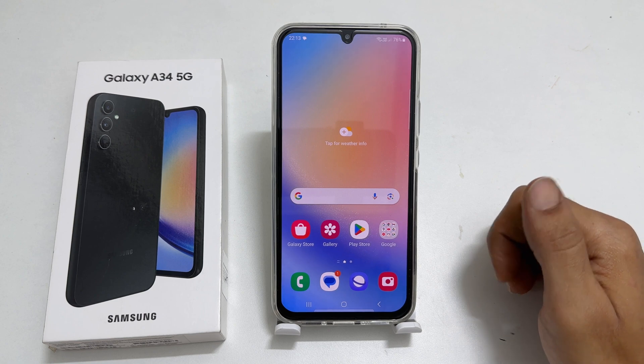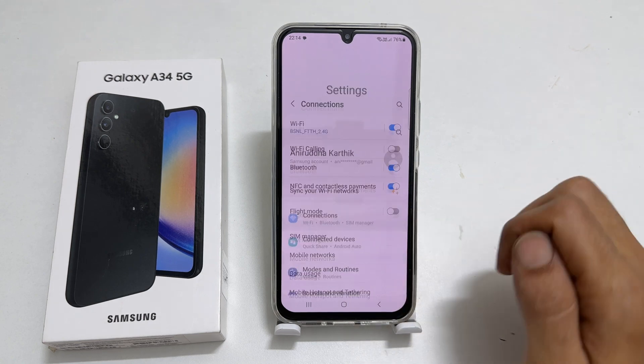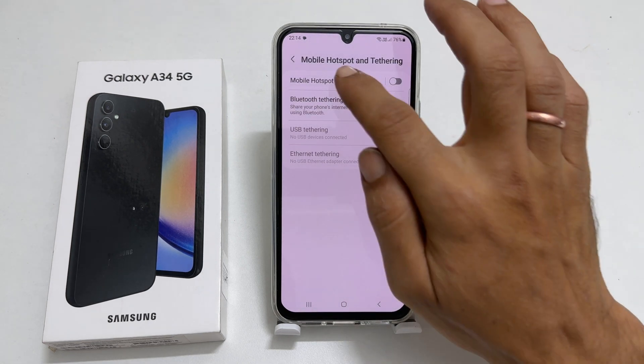To enable Wi-Fi hotspot and Wi-Fi sharing on your Samsung Galaxy A34, go to Settings, then Connections, then Mobile Hotspot and Tethering. Tap Mobile Hotspot.